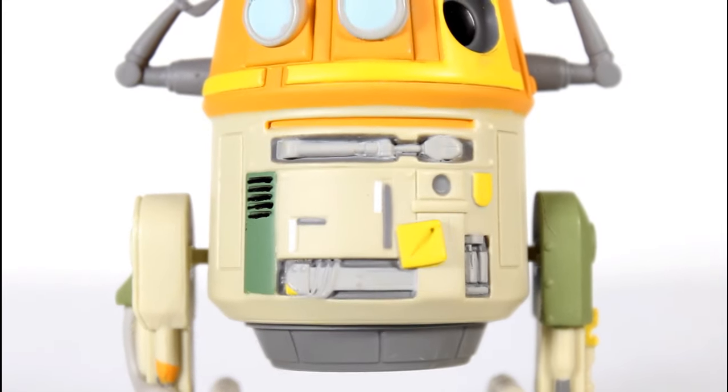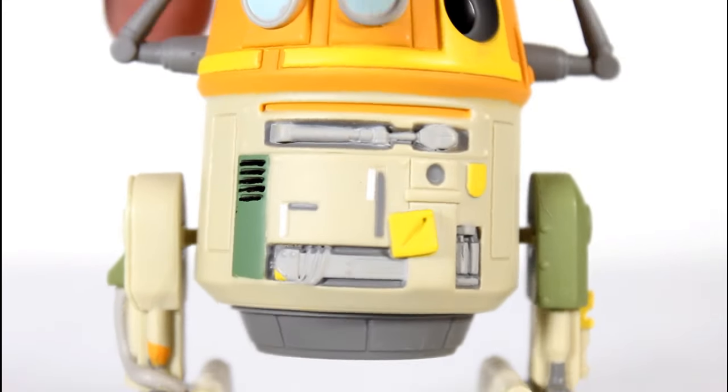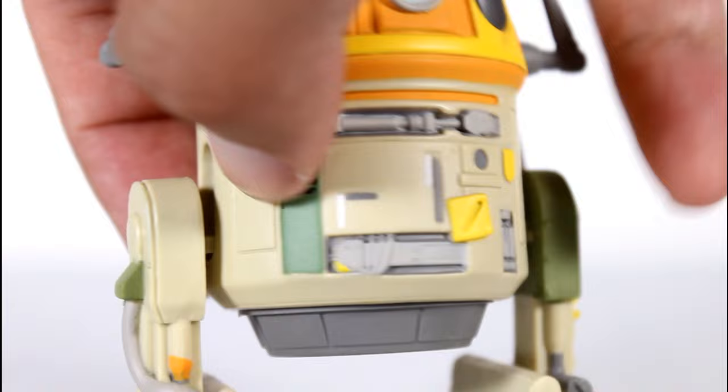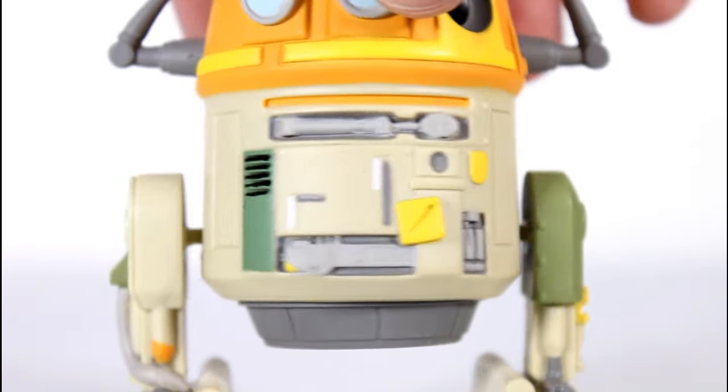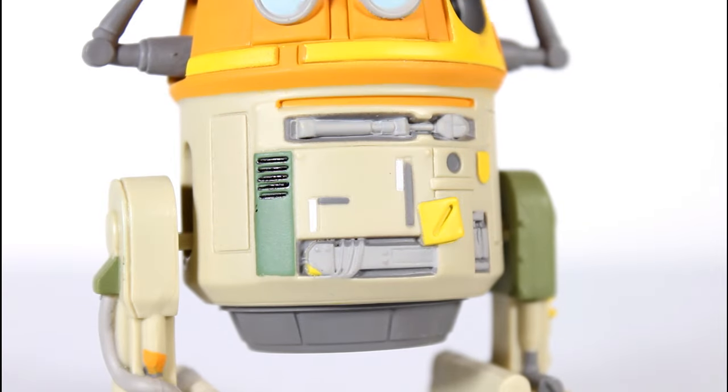They did some really good details — they captured some details really well in here, like his little arm that comes out. You can see the little orange cut there, all the little kind of squares, the lines are really well done, but the yellow and grey sections are all really well painted, the kind of lighter white, the little yellow there.